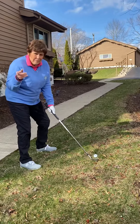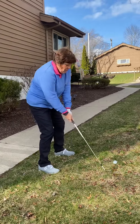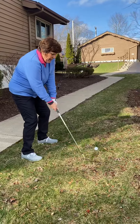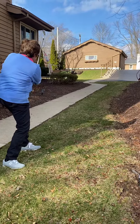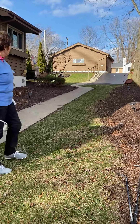Now, if I wanted to add a little bit more height, I could actually hinge a little here. I used a chip shot and you saw how much height I got. I could hinge and it's going to go up even higher, but it's going to go farther — you can see it's on the driveway.